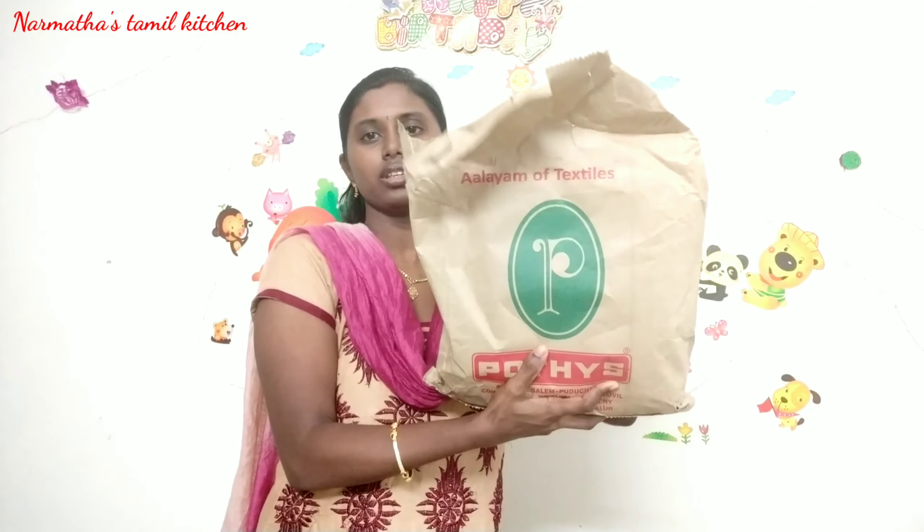This is a small size collection. This is a dress material.